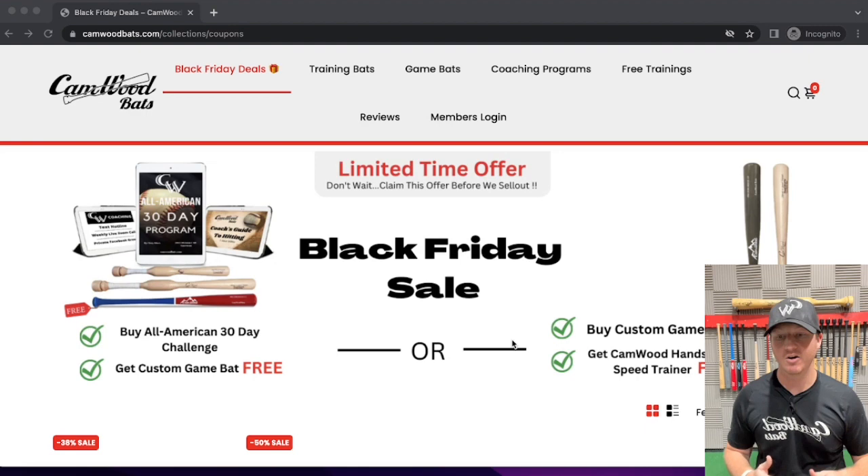So as you can see right here, the pictures of the program is exactly what you're going to get inside of it. If you buy the All-American 30-Day Challenge, you're going to get access to the All-American 30-Day Program, which is a daily trainer that shows you exactly what drills to do and how many swings to take each day for 30 days to get the most results possible while using our bats. You're also going to get access to Camwood Coaching, where you can send us questions and we'll answer them to make sure you're doing the drills properly. Those two digital products you're going to get access to right away once you sign up.